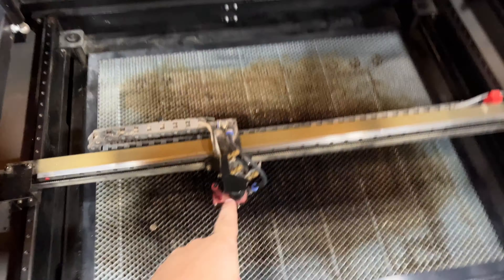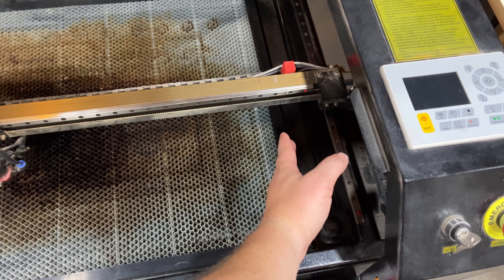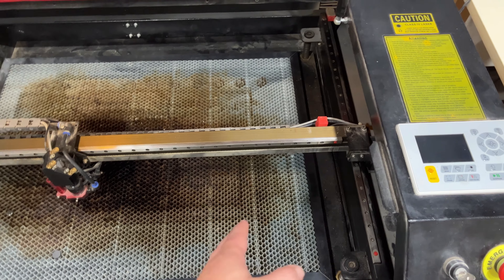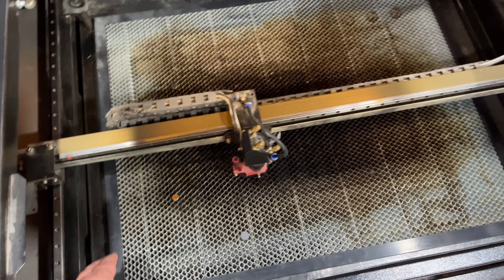The main thing is the head — it's going to travel all the way to the edge, so the 20 by 28 is this right here. It cannot go exactly to the edge. So if you're expecting to cut a 20 by 28 piece all the way up to the edge, you're going to be disappointed.